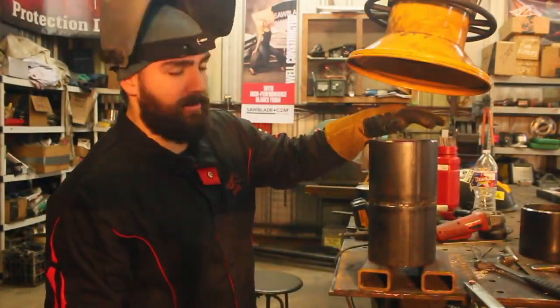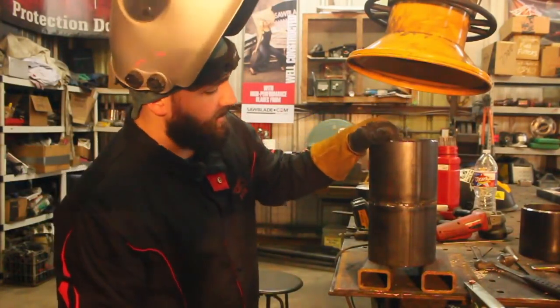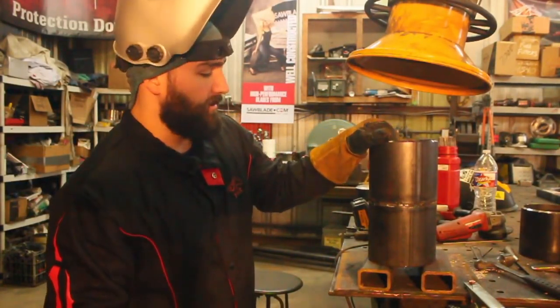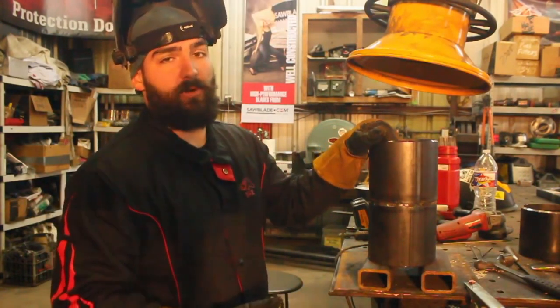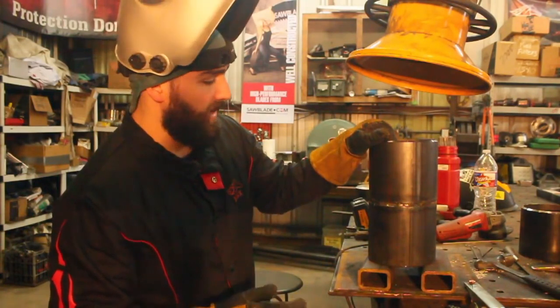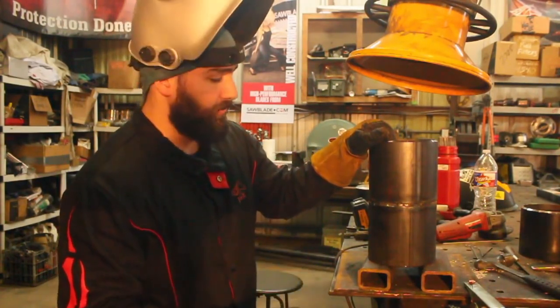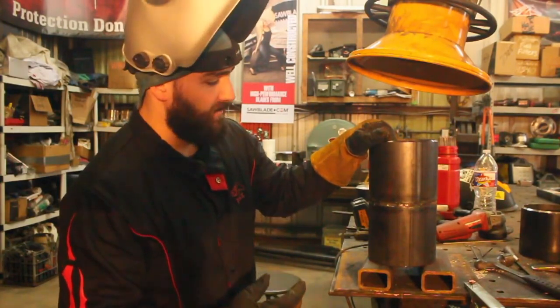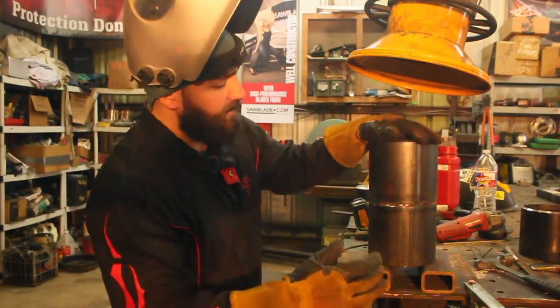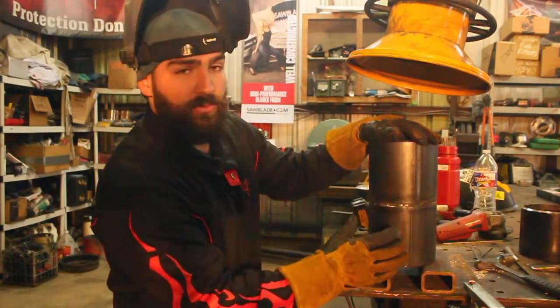All right, so the next thing we're going to talk about, now that our root is in and we've tied into all of our tacks and our keyholes, we're going to talk about the hot pass. Whether you do this with a 3/32" or a 1/8" rod is entirely up to you. The main thing you're looking for after you put that hot pass in is you essentially want to cover up your root. But the real purpose of it is to tie that root in to the base metal, so you want it to sit flush with the bevel.